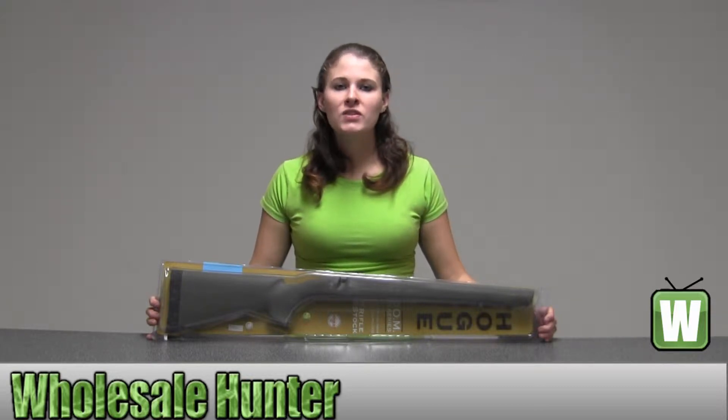Hello, this is an unpacking video from manufacturer number 07211. This is by Hogue. This is an overmolded stock for a Winchester Model 70 long action, heavy varmint barrel, pillar bed stock. It's olive drape green.